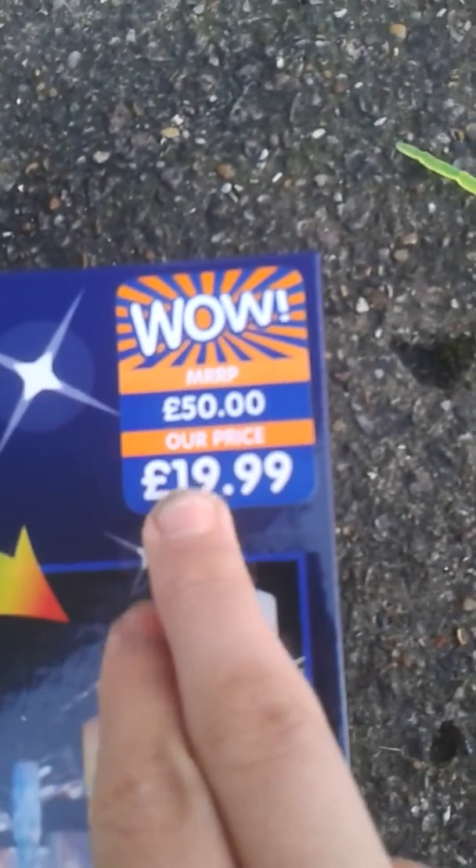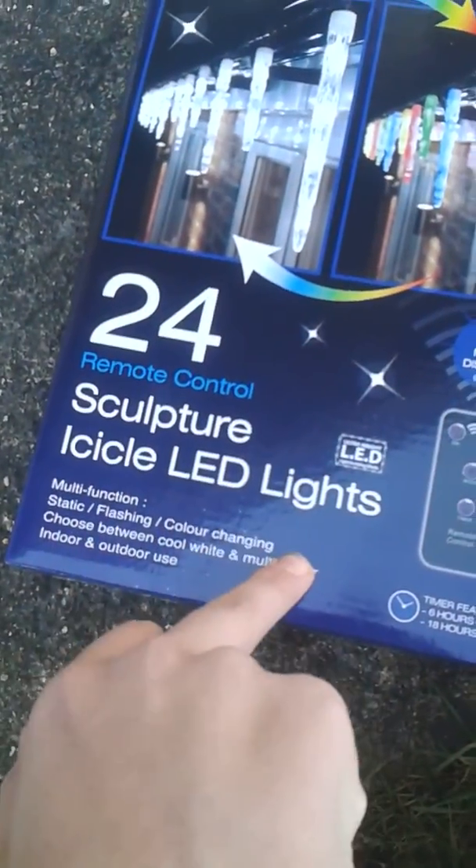And look at the price — it's supposed to be £15, it's £19. That is so cheap for these. 24 remote control icicle LED lights.